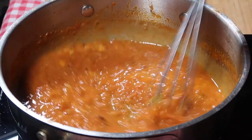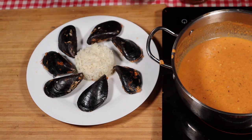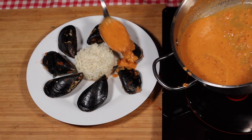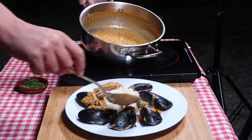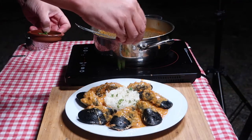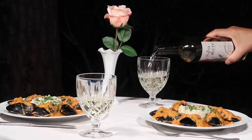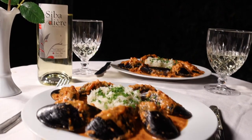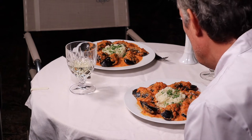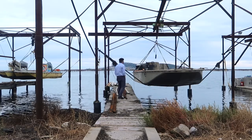Whisk in the aioli — et voilà! Moules farcies, exactly how they're done in Sète. The mussels are traditionally served with boiled rice or potatoes. That's it from Sète for the time being, but do join me again as I pay homage to more local specialities from all over France, Spain and Portugal. Allez, bon appétit et large soif!